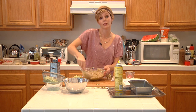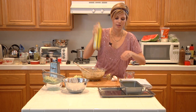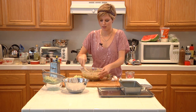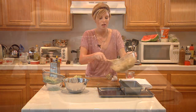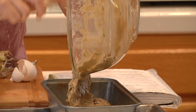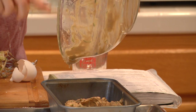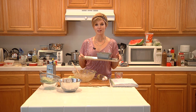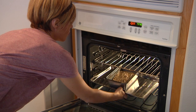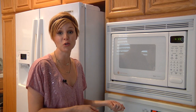This recipe is enough for one loaf pan, or you can make muffins as well. Take your pan, give it a good spray — really important so it doesn't stick — then pour the batter in. Because there's baking powder and baking soda in this, it will rise, so you don't want it to be too full in your loaf pan, otherwise you can have zucchini bread all over the place. Pop this in the oven at 350°F for about an hour on the center rack. I always put my loaf pan on a cookie sheet because it's easier to maneuver in and out of the oven.